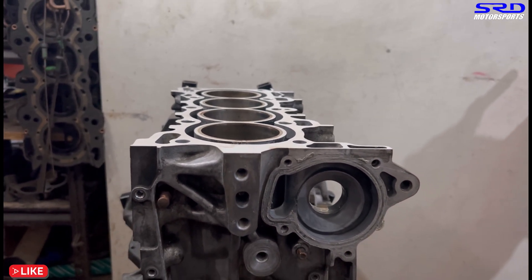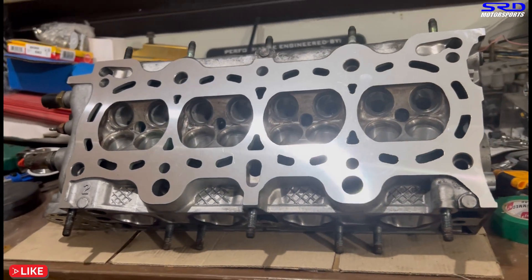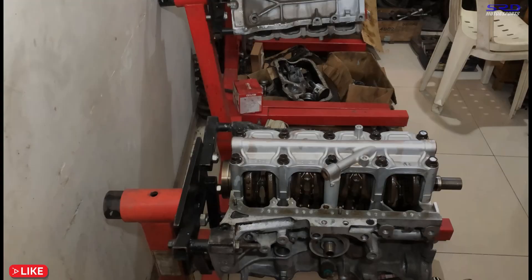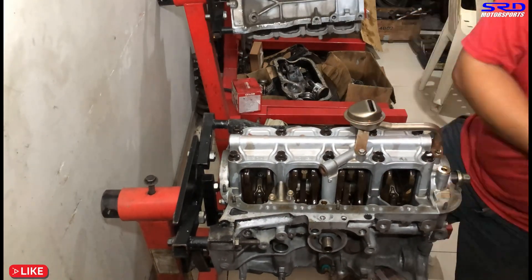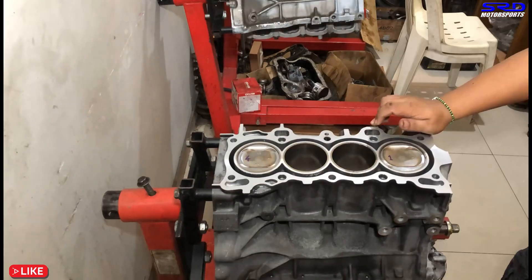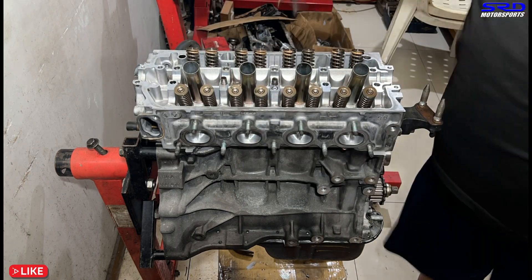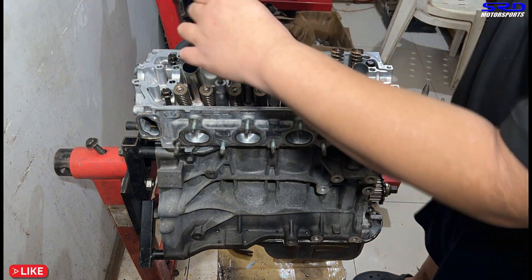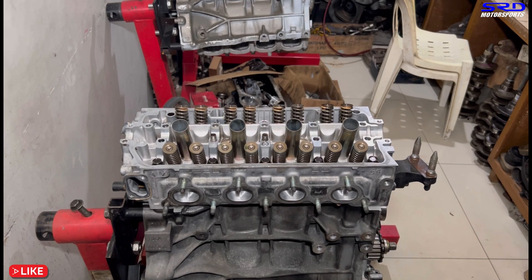The block is ready to be assembled with the head. Here it is freshly decked - only 0.003 of an inch or about 0.07 millimeters was removed because it was already flat. My colleague is installing the rest of the accessories: oil pump, front and rear main seals, oil pickup, oil pan gasket, and oil pan. All closed up. Now wipe the deck, drop in the head gasket, then the head studs hand-tight first so everything is snug and ready for the torquing sequence.